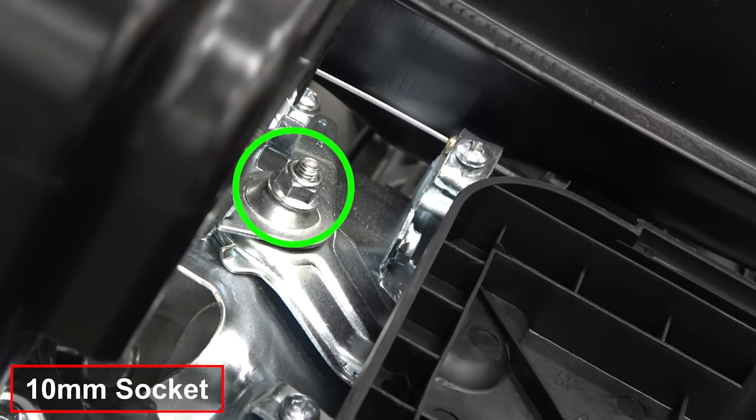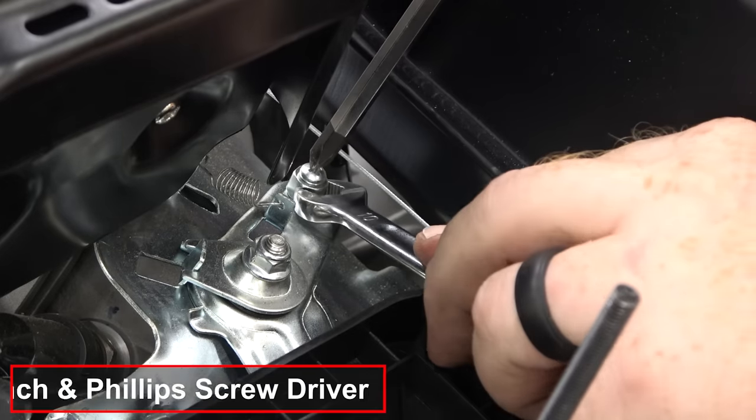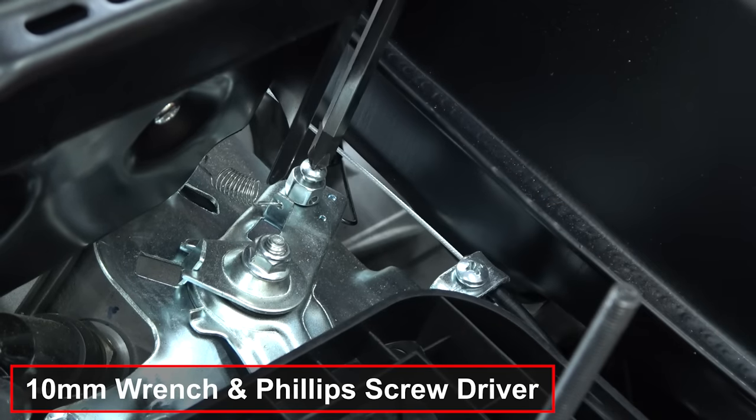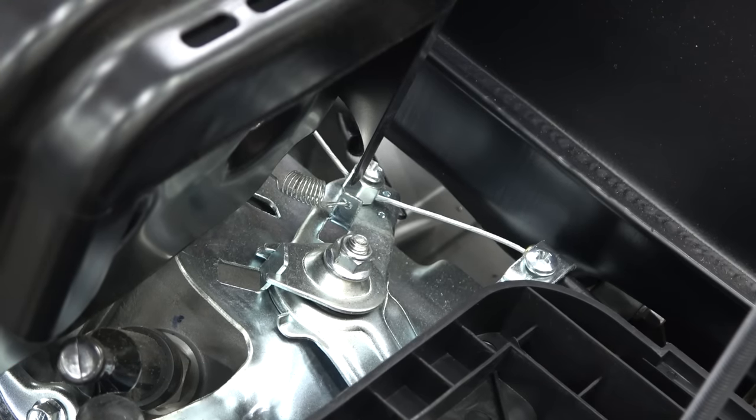Removing the factory throttle stop screw will ensure we get all the RPMs out of this engine. Make sure to loosen the 10mm nut to free up the throttle arm movement. Install the throttle cable into the stop nut and tighten — you may have to adjust the cable stop nut once the engine is running to get maximum RPMs.